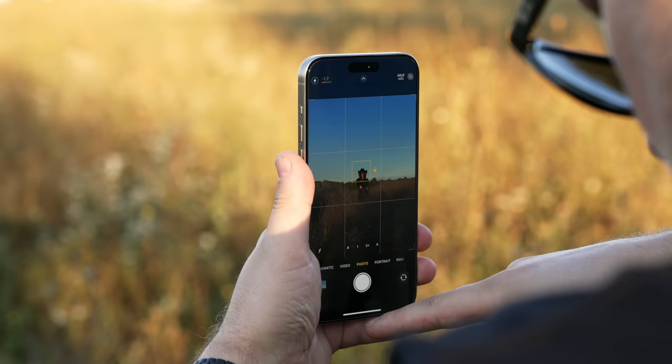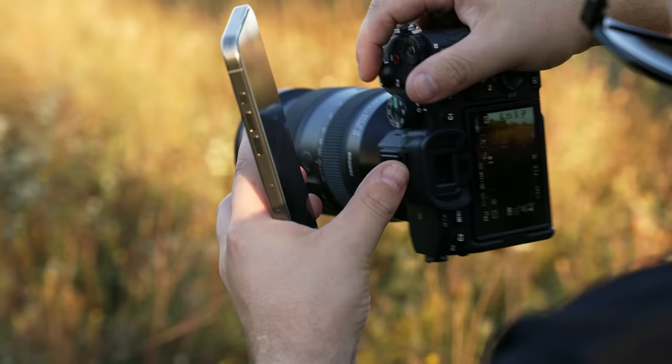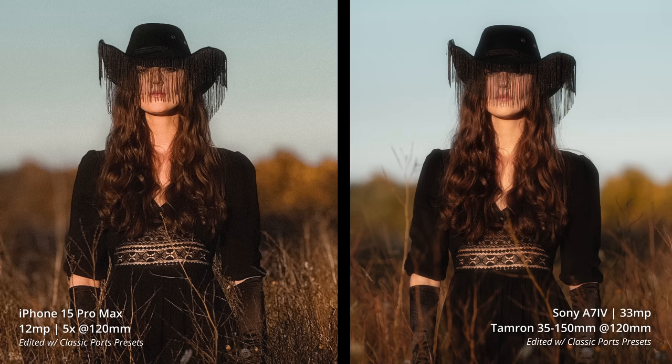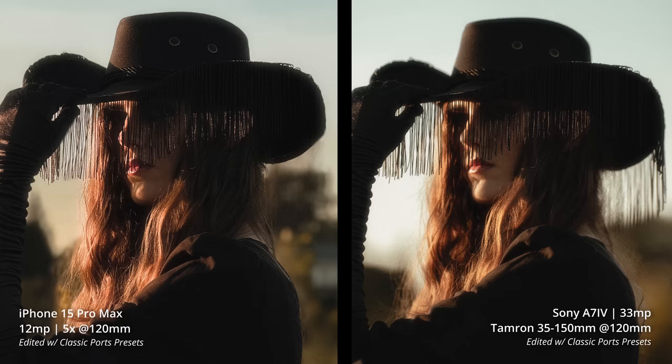In my first impressions video I said the 5x telephoto camera was very underwhelming, but I take that back — because if you give this camera a lot of light it has tons of detail, and if you're close it actually has really nice shallow depth of field, which is also enhanced when using portrait mode. These last shots are edited with my presets to show what you can do after the fact. It's only a matter of time before Apple nails this and you won't even be able to tell the difference.